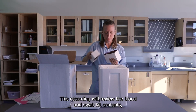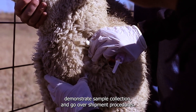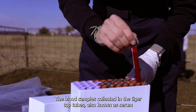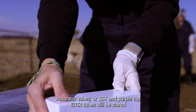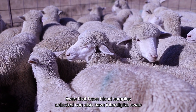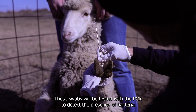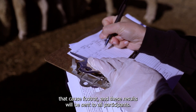This recording will review the blood and swab kit contents, demonstrate sample collection, and go over shipment procedures. The blood samples collected in the tiger top tubes, also known as serum separator tubes or SST, and purple top EDTA tubes will be stored and used for future research that will benefit the sheep industry. Ewes that have blood samples collected can also have interdigital swab samples collected. These swabs will be tested with a PCR to detect the presence of bacteria that cause foot rot, and these results will be sent to all participants.